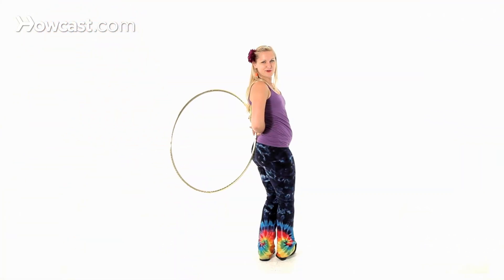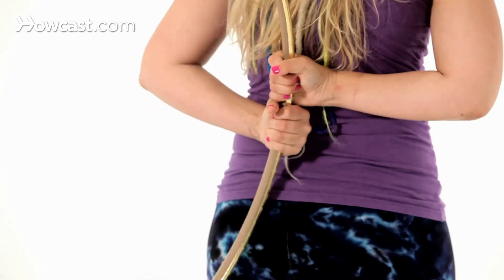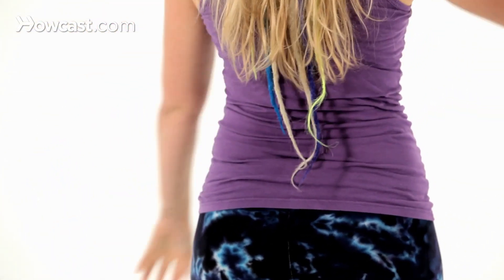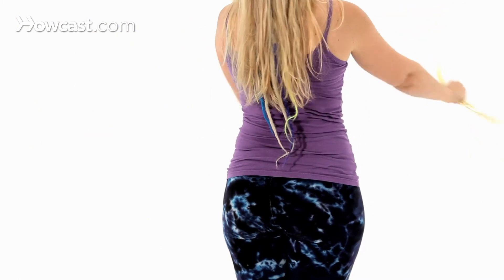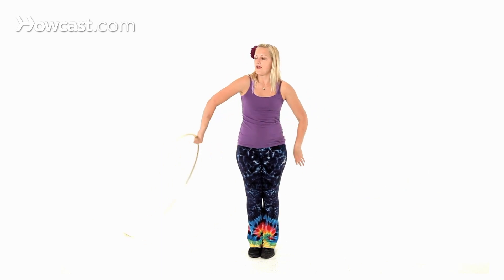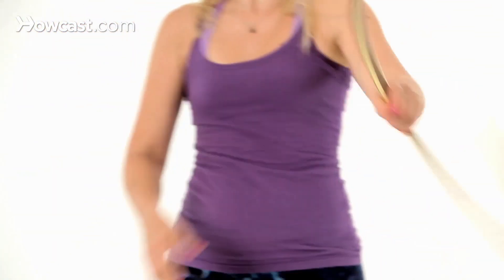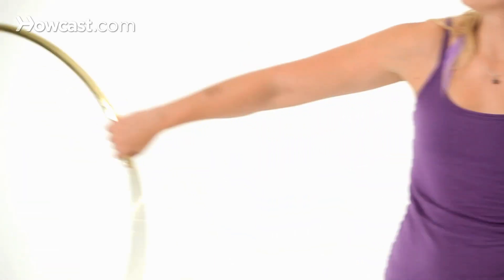Obviously you should reverse the direction as well. Then whenever we get that hand passing off really smooth, you can smooth out the whole helicopter and make it look really sleek. And that's how you do a hula hoop helicopter.